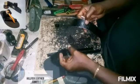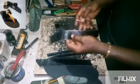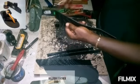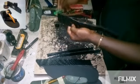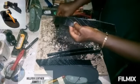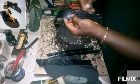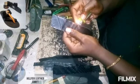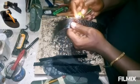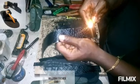After cutting them into shape, you must have attached your lining and dyed the edges. Then use a lighter to make sure there is no fraying on the edges.